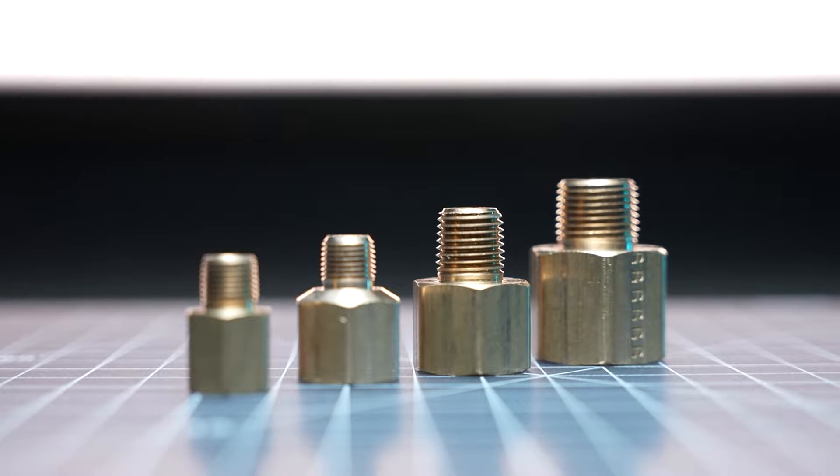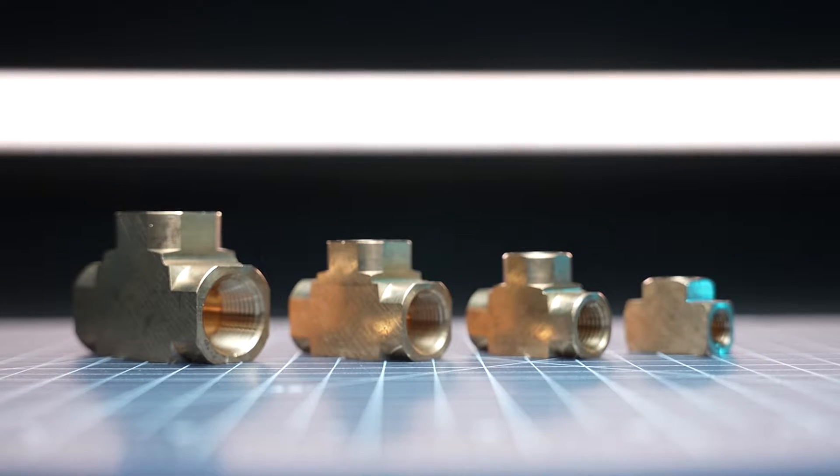Threaded fittings are an integral part of your air ride system. They're most commonly found on your air tank, but can be used in many different and beneficial ways when building your dream setup.